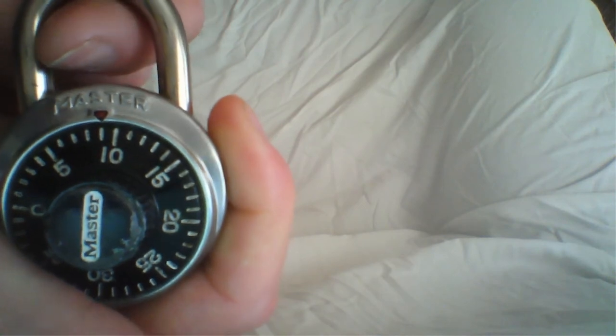At this point, you pull on the latch here. The lock is unlocked. Pretty straightforward.